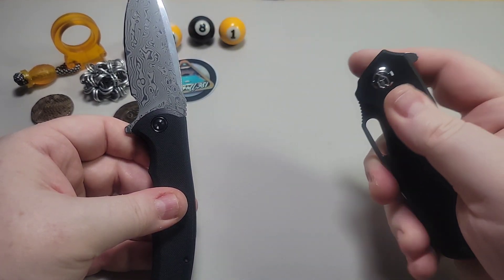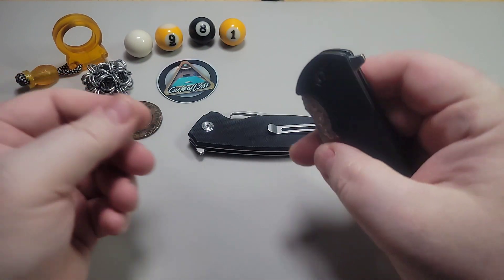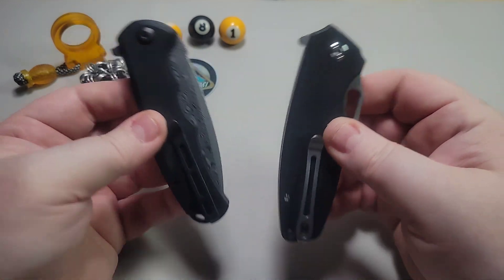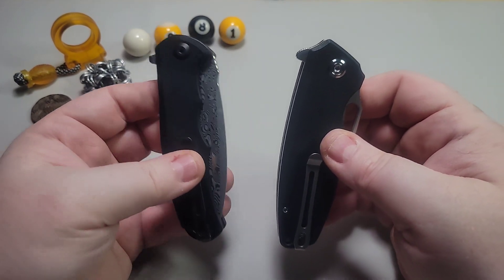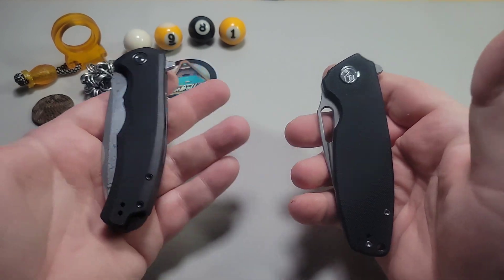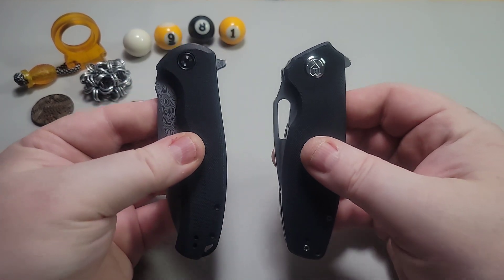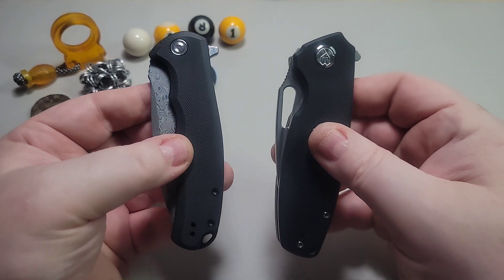Both of these are excellent knives and if you haven't experienced either of them I would highly recommend checking them out. You can find them on Amazon, White Mountain Knives, and most knife retailers. Kubi and Civivi are both very well done — even though these are Chinese-made, they're an excellent value and built very, very well.